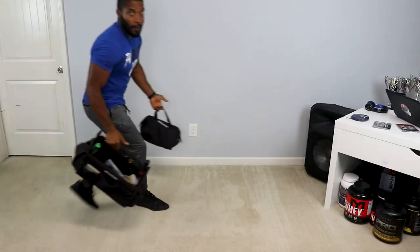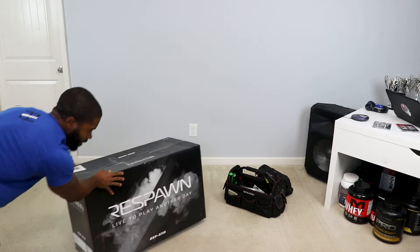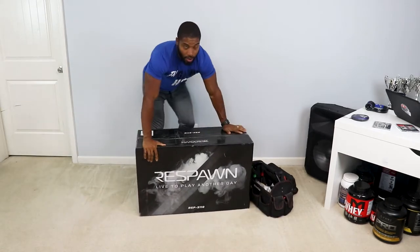Let's get into this video, because what you want to know is how this chair looks, how hard is it to put together, and is it even worth buying — and we're going to answer all three of those questions today. As a fitness tip, I'm going to start my watch and see how many calories I actually burn while putting this chair together.